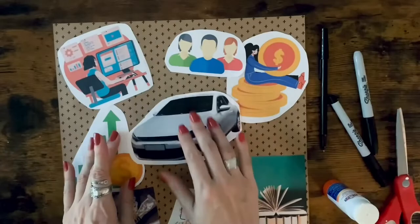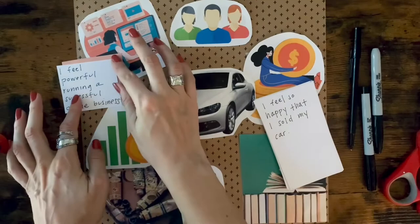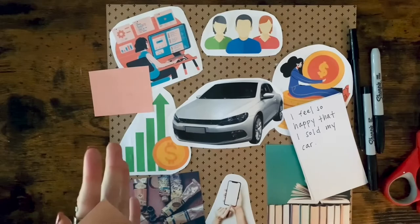What I did was cut out the affirmation portion from my card. The scraps of the card I used as a border. The border is an easy way to highlight your affirmations. In case you don't have enough scraps to make a border, you can glue it on as it is or cut out borders using additional collage paper. As you're creating this, don't forget to have fun as you imagine each goal becoming a reality.